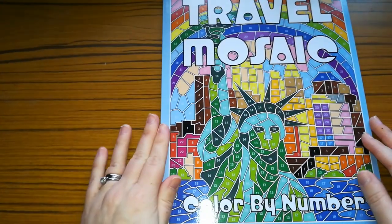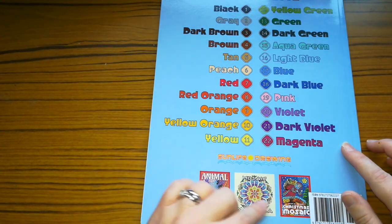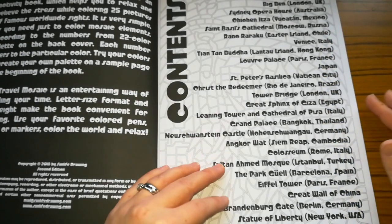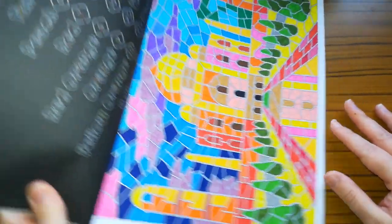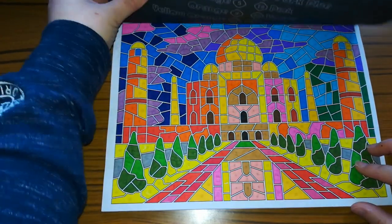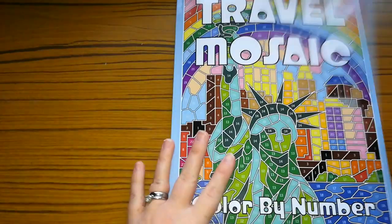So the next one is Travel Mosaics Colour by Number by Sun Life Drawing. All of these books are by Sun Life Drawing. This one gives you a 22 colour palette and shows you other books in the series. I think I have coloured some out of this one. The contents page tells you the different places included, and it also gives you your colour palette. I'm not sure how much I've coloured, but I did this one — I might have used WH Smith colouring markers — and I did this one too. I like this one. I think that is all I've coloured in that one.